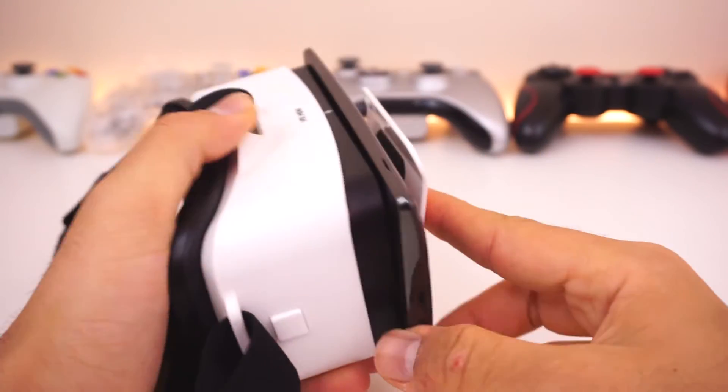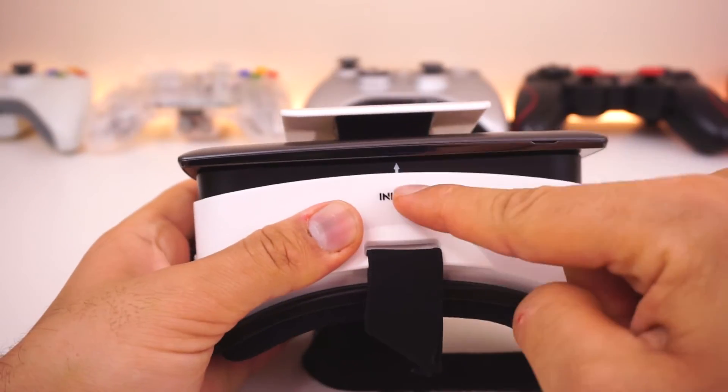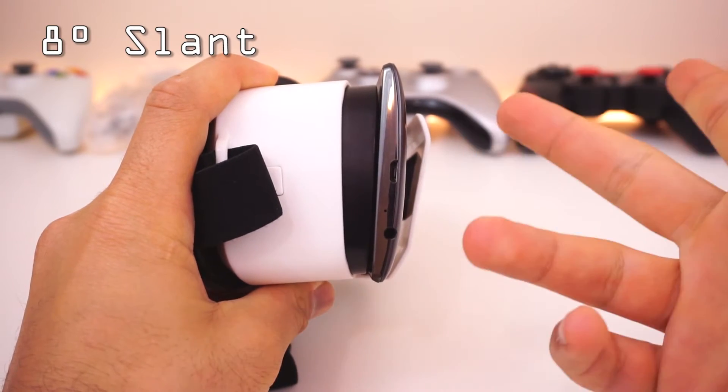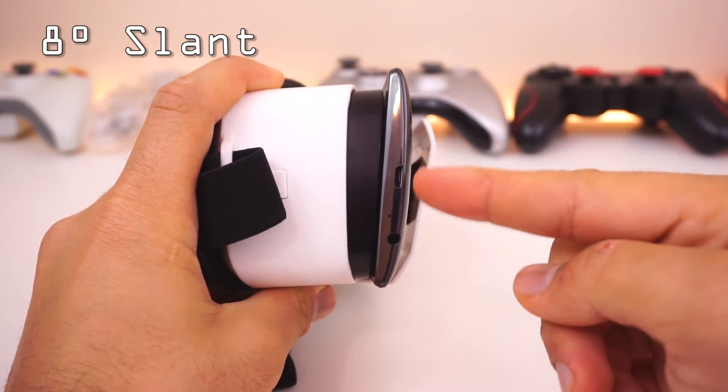Starting with the front, they have went for a phone clip mechanism where you slide in and out your phone and center it using the integrator line right on top. That is slanted at an 8 degree angle for what they claim is a better experience, which I did not find an issue with or a difference.